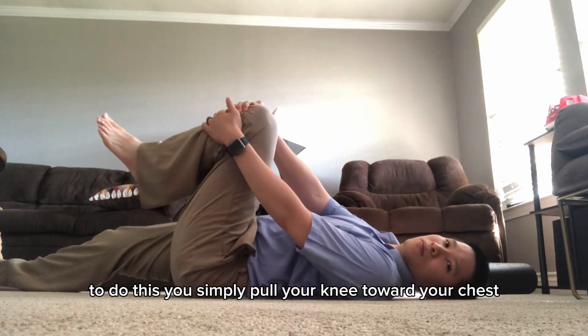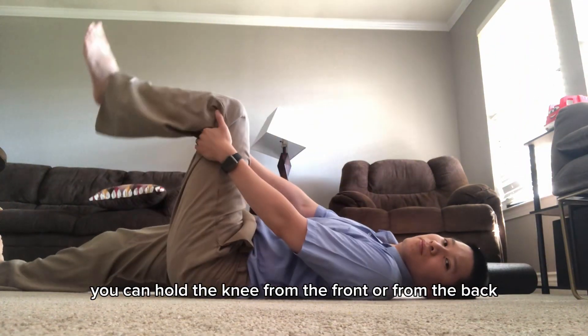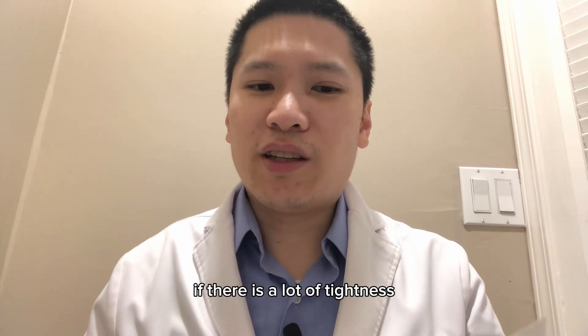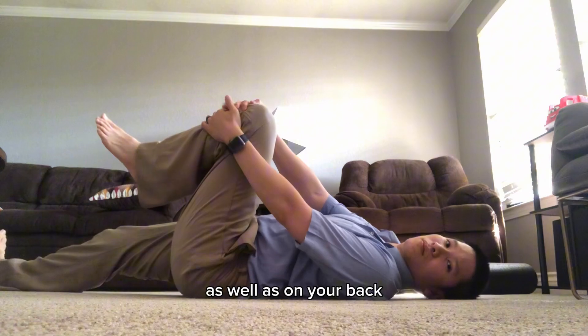To do this, you simply pull your knee toward your chest. You can hold the knee from the front or from the back. You could even use a towel to help pull the knee if there is a lot of tightness. You could also do this type of stretch on your side as well as on your back.